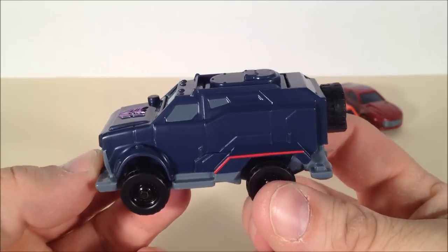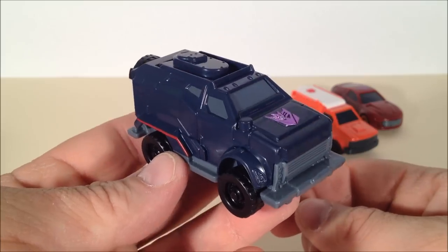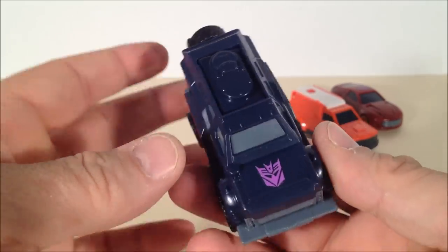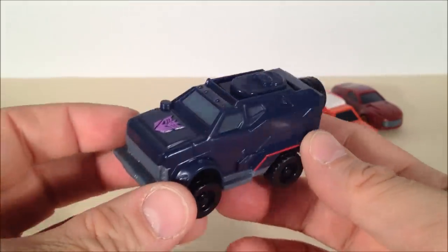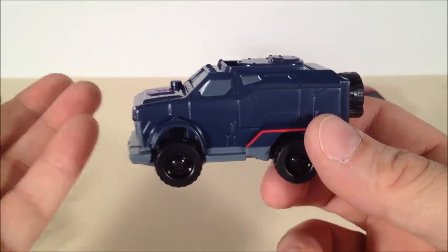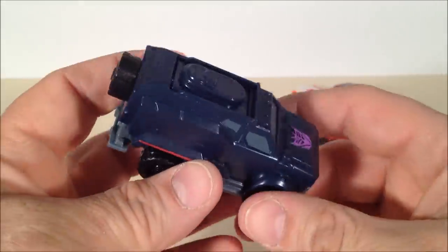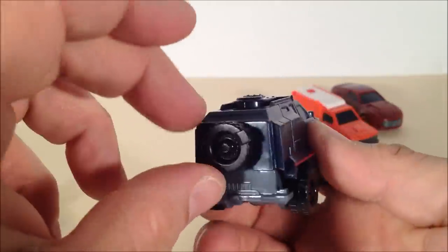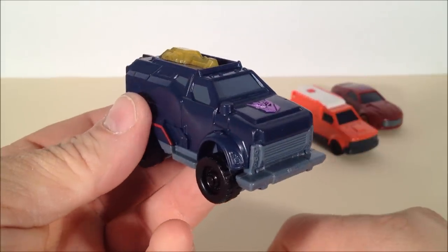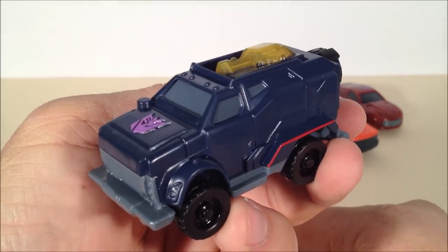Here is my first Transformers Prime official Breakdown figure, and I quite like this one as well. Breakdown is one of my favorite characters in the show — him and Knockout, I really do like. It's nice to finally have some sort of representation of him because the toys aren't coming out for a few months yet. Like Starscream, this guy doesn't have much of a gimmick — you take his spare tire and turn it, it cranks around a cannon. But I do like the look of this thing and I still think he is cool.